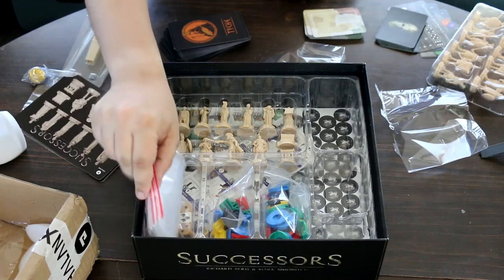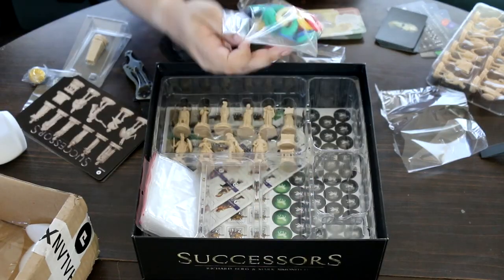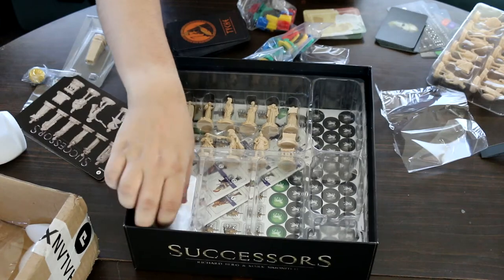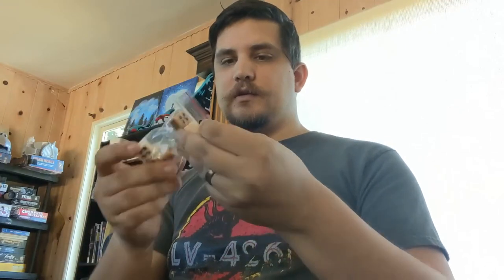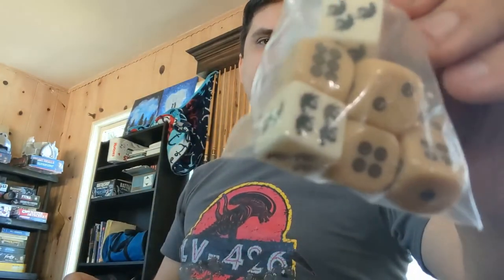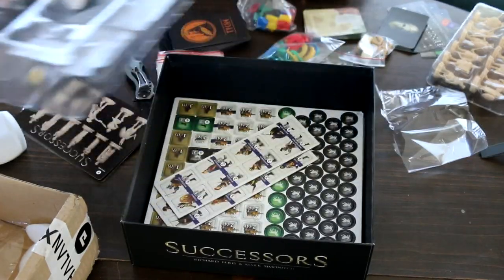One nice thing is that it comes with several Ziploc bags — I am very much a huge stickler for organization. What do we got here? Looks like these are clips to hold cards up. We've got miniature bases for some of the miniatures. We have the dice down here — they're customized. Some have elephants on them, and some normal dice as well — a standard array of d6s.